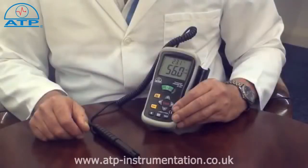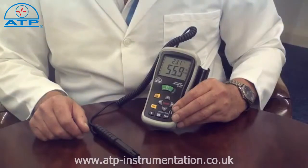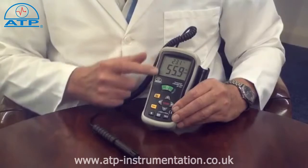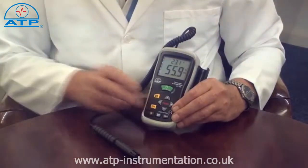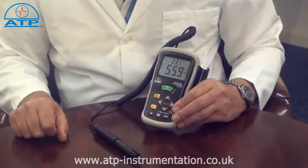This instrument is ideally suited for taking temperature and humidity measurements in an air stream. It has a large 43mm high contrast LCD display with a backlight for work in low light environments.